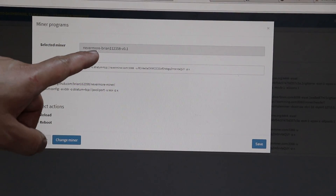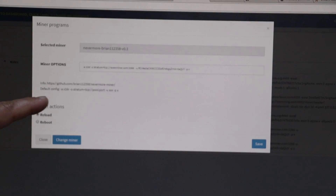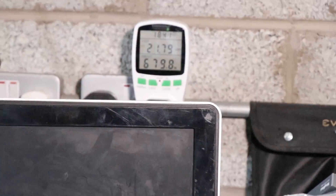Next we are testing Simple Mining software to see if there is any difference. Simple Mining already has a lot more miners built in, so you don't need extra setup - it's quite easy. For the first test we are using the Nevermore miner, and the results we are getting is about 60 megahash per mining rig. The power usage is about 650 to 700 watts - a lot less power usage than on ETH OS, and a little bit more hash rate from the 1070 graphics cards.